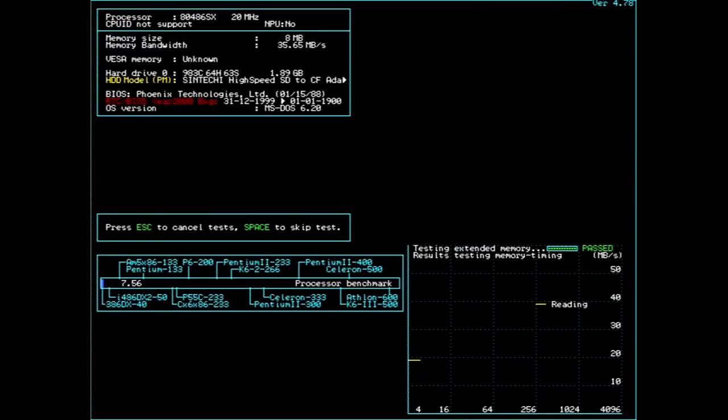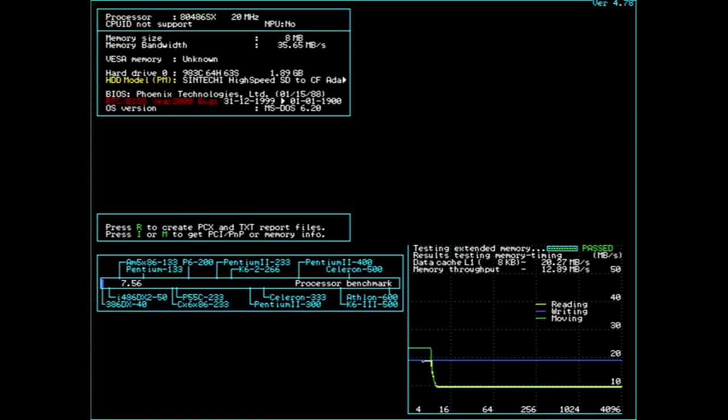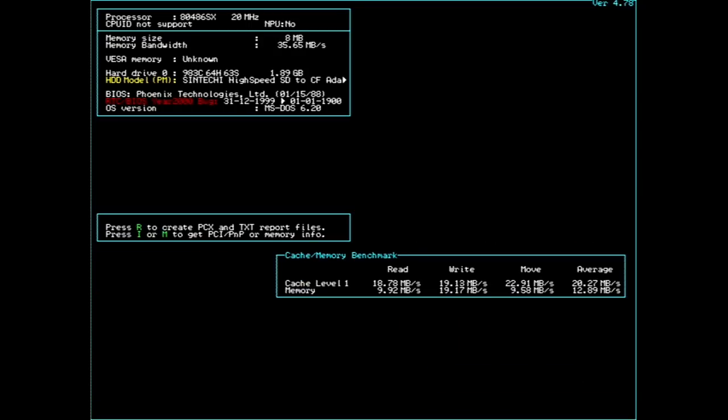SpeedSys shows a 486SX CPU at 20MHz with a benchmark index of 7.56. At the memory test we can clearly see the 8KB of Level 1 cache, but then throughput drops fully and ends up with a memory throughput of just over 12MB. The Level 1 cache data throughput is about 20MB — already very low for a 486.